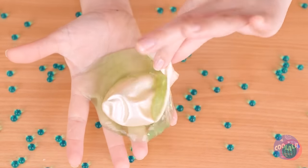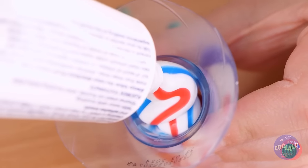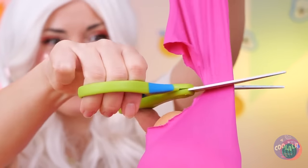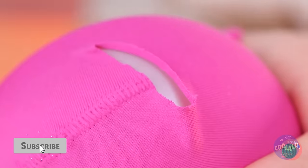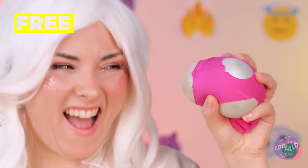We lose more perfectly good squishies that way. Well, we can use the spare parts. We just need a balloon and some toothpaste. Once it's filled, seal it up nice and tight. Let's add a cover like an old sock. Cut out some holes. Look what happens with a good squeeze.